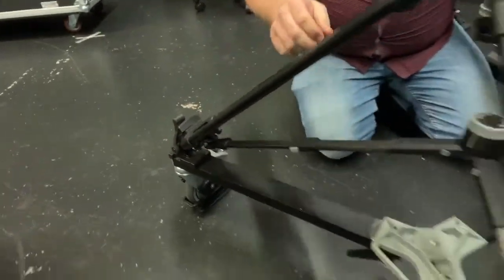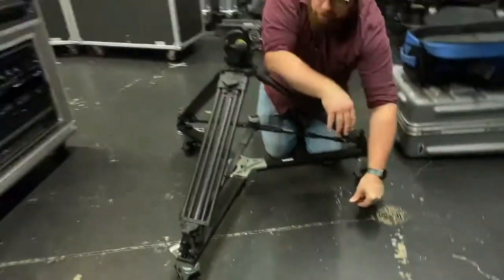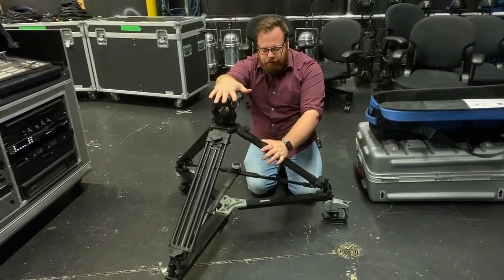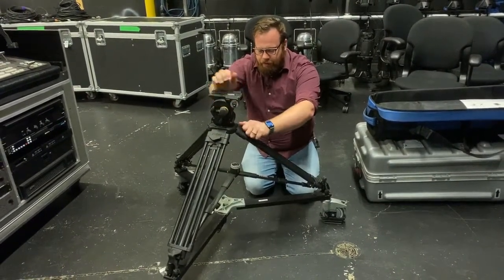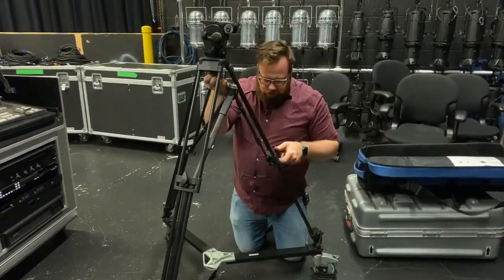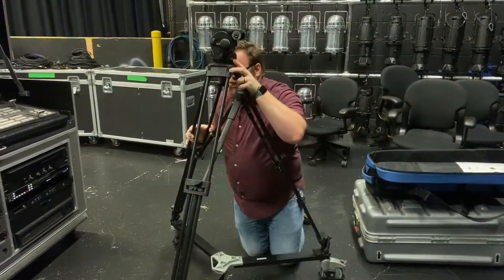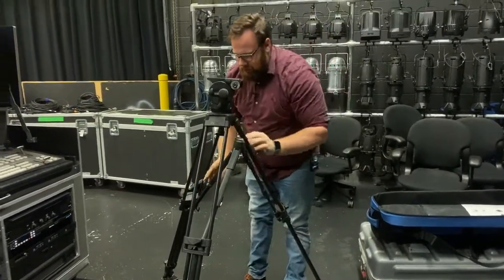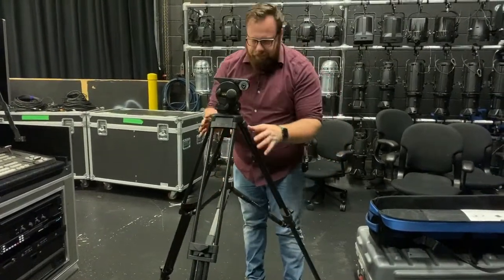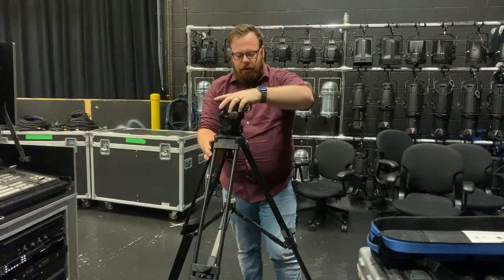Once I have it locked down, let me just double check this one — if I'm in and we lock it down, we're good to go. Now, very rarely would you shoot somebody at this height, so we're going to open up the legs and pick this up. We just lock it off — have a teammate help you if need be — and we could pull these back down. This is a reasonable height because keep in mind our camera is going to be about this tall on top of it.